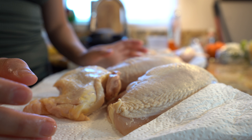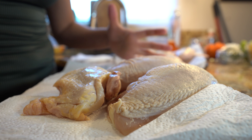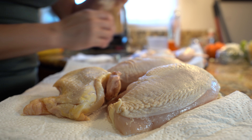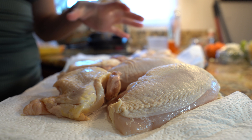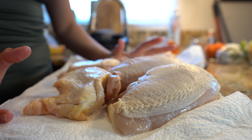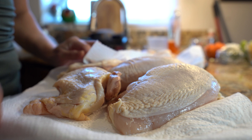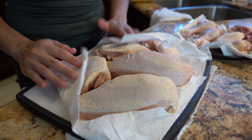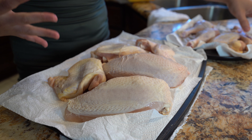First we're going to start by making our chicken stock. In order for you to have the best chicken soup, you're going to need a really good chicken stock. So grab your pieces of chicken and pat them dry. If you're going to be using a whole chicken, that's going to be so much better, but it's going to be messy. So we're just going to use our pieces of chicken and pat them dry completely. If you use a whole chicken it's going to be so much better and cheaper, but like I said, it's messy.